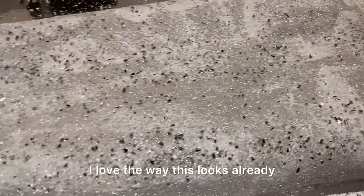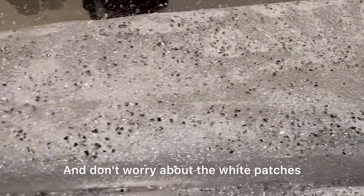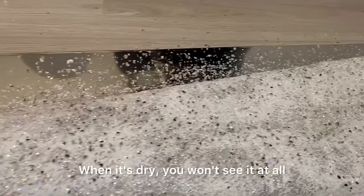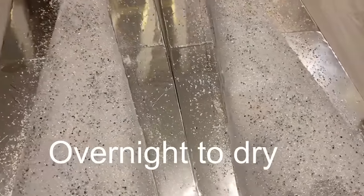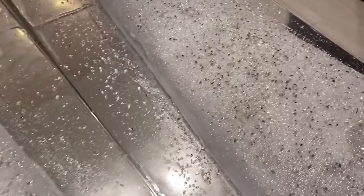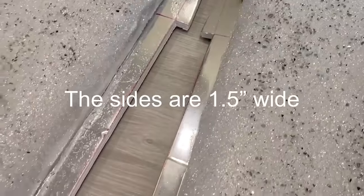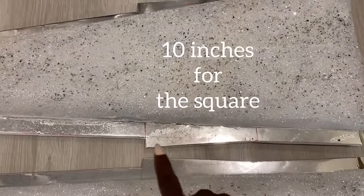I love the way this looks already. Don't worry about the white patches — it's definitely going to be there because it's still wet. When it's dry you won't see it at all. I left it overnight to dry, and this is what it looks like. I only need 1.5 inches on both sides of my design, so I trimmed off the excess.